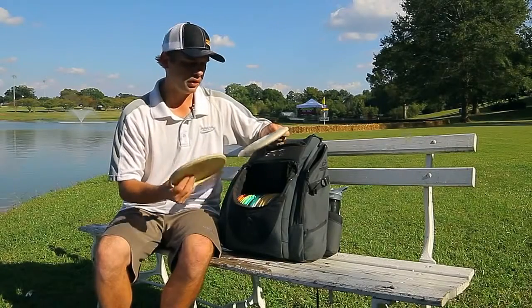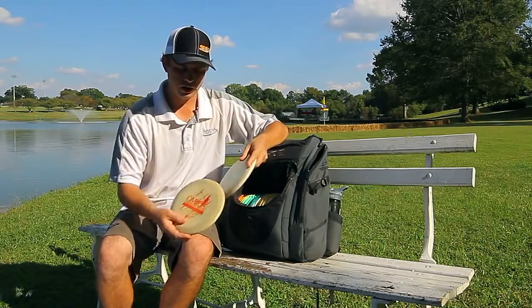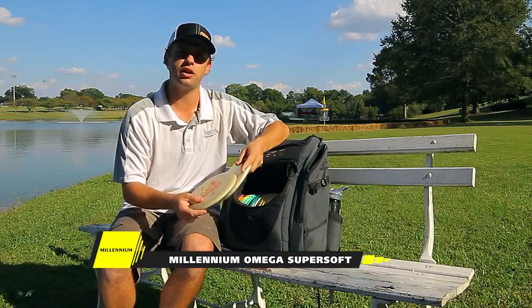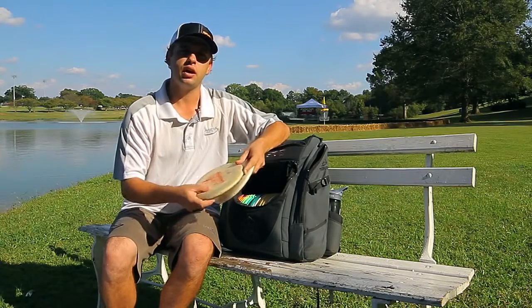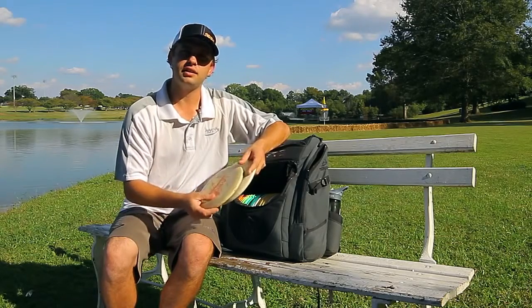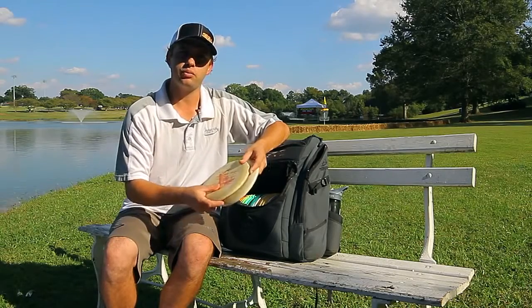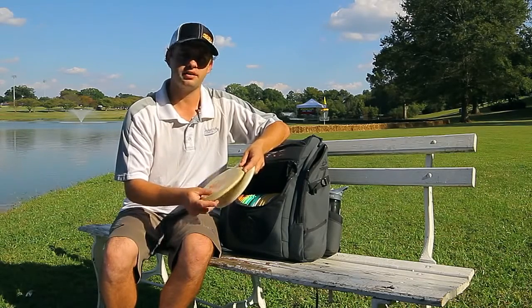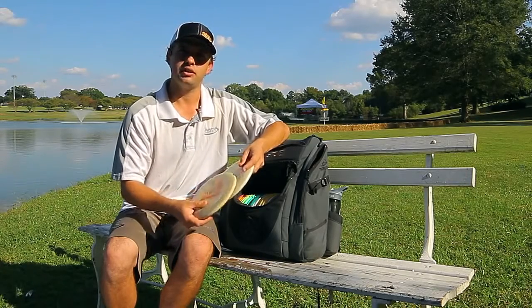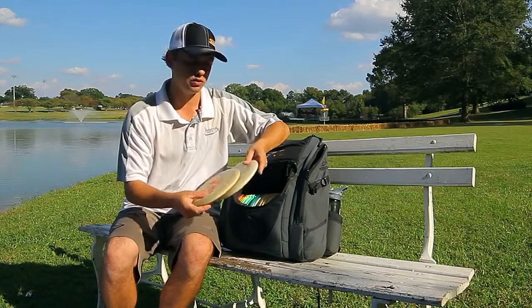I'm going to start off with my putters. These are two guys that I'm putting with. I've got an Omega Super Soft — this is an older run. I use this for a lot of my low line spin putts, low ceiling situations, and anything that's kind of 50 feet and out that I want to put some bit on but not run too far past. I use this for controlled shots in the woods to get up and down, and this is a go-to save disc for me.